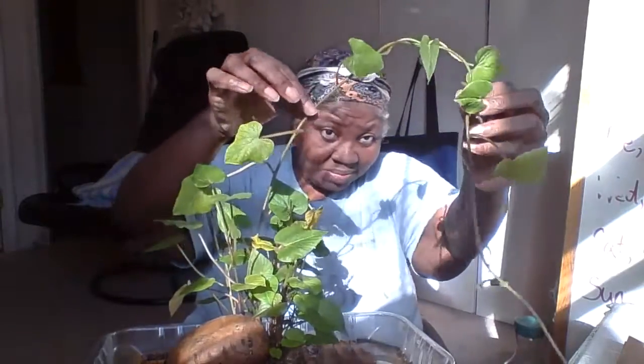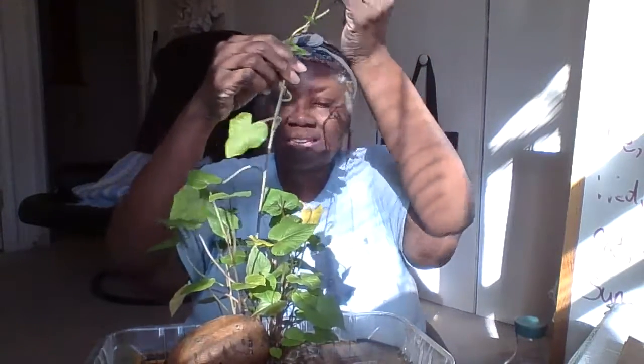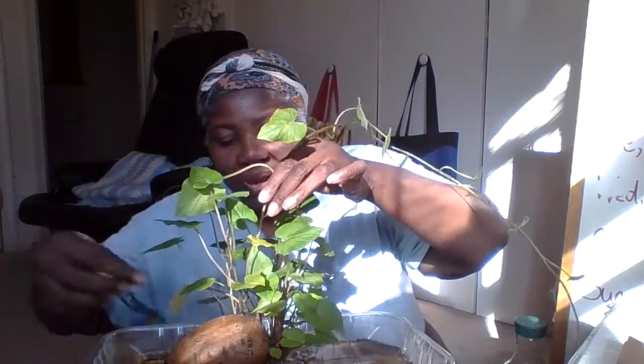We want to keep this baby intact. Follow it down to where it exits from the body of the potato.